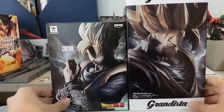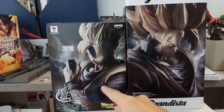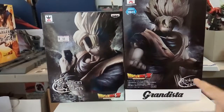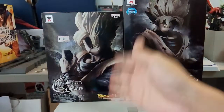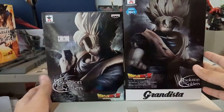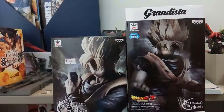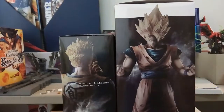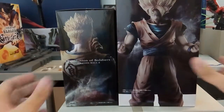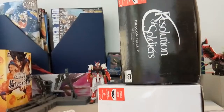Now for the box size comparison: on one side you have the Grandista version, and then you have the Resolution of Soldiers normal release, and another Resolution of Soldiers on the right. That line has been discontinued. The new one is GROS — Grandista Resolution of Soldiers. You can see a massive difference in height between the boxes — just look at the size difference, it's enormous.